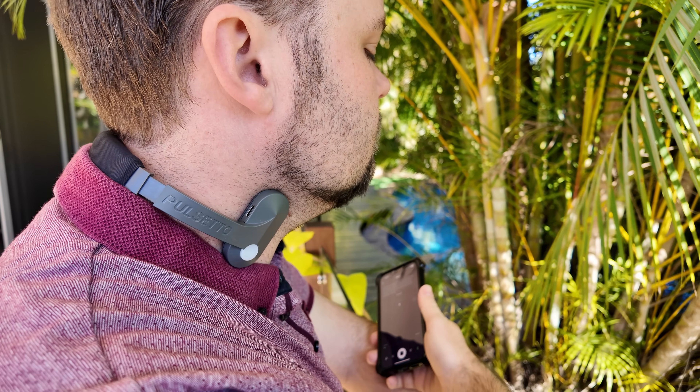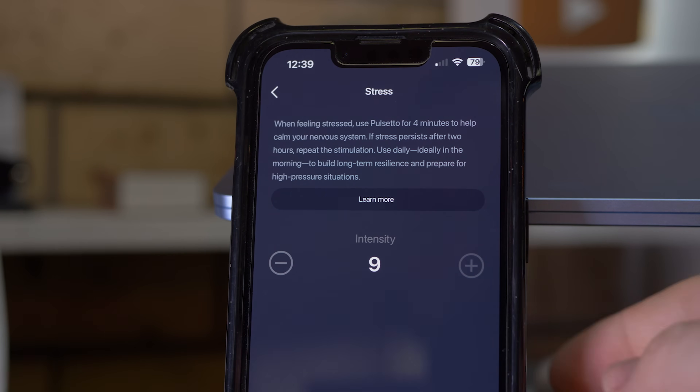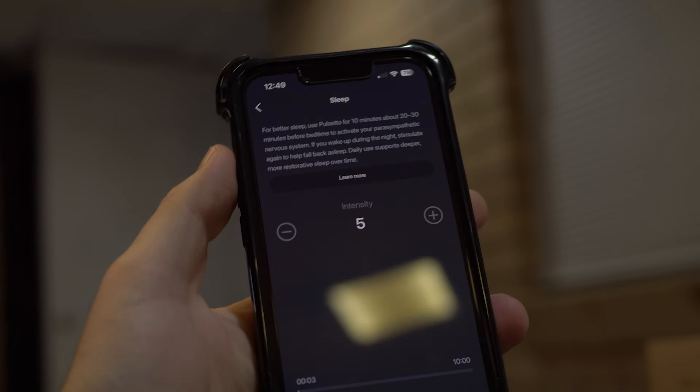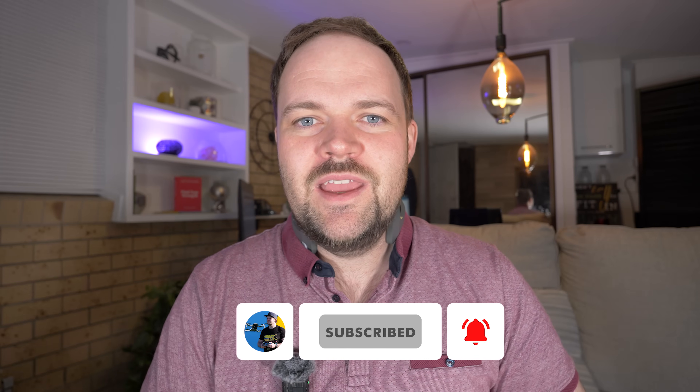I'm now at the point where I can put it on, increase the intensity a little, and feel quite comfortable. It goes up to level nine intensity, and you can extend or reduce sessions depending on what you're looking for. On average I go anywhere from three to five intensity and I'm pretty happy with that. Even at level one it still feels like it's melting away that anxiety. I'm a counselor, so I work with clients through anxiety, stress, and burnout all the time.